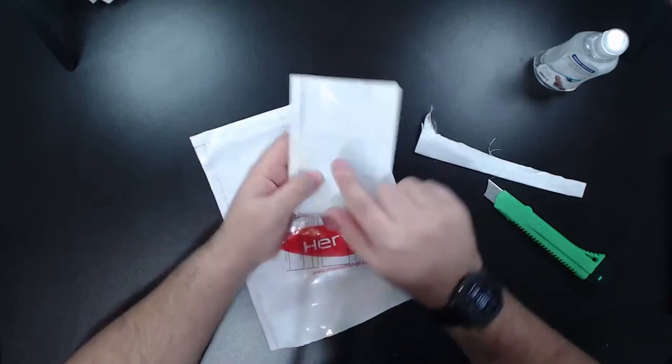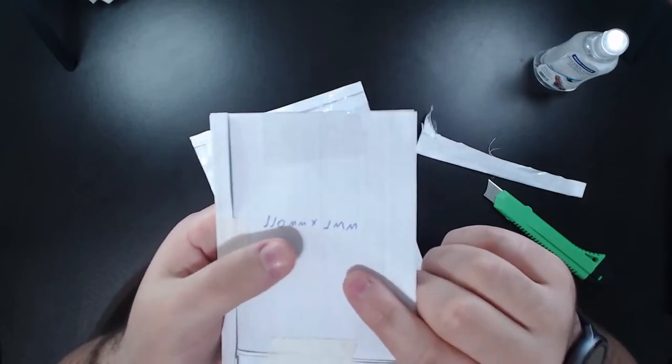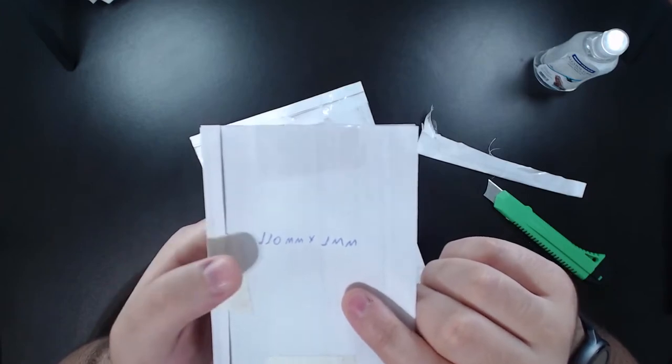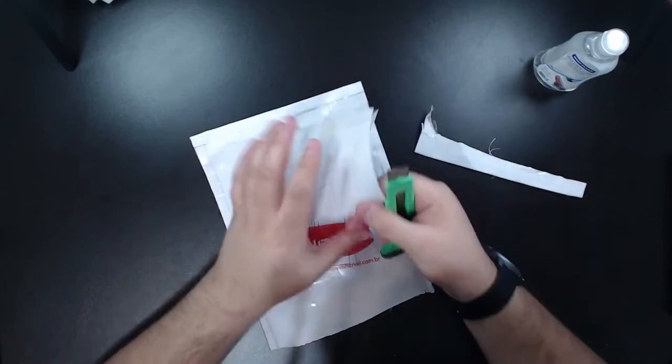Here you can see the size of the belt — 110 millimeters by one... 80 centimeters by one millimeter here. Yeah, these are belts for my Sharps.